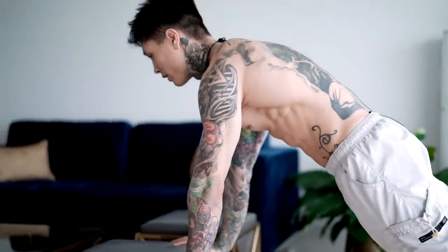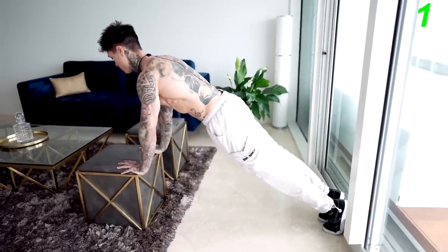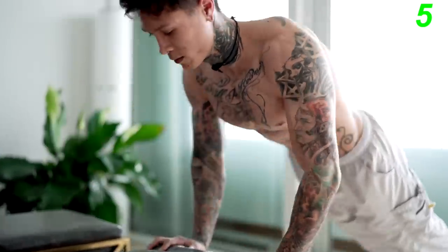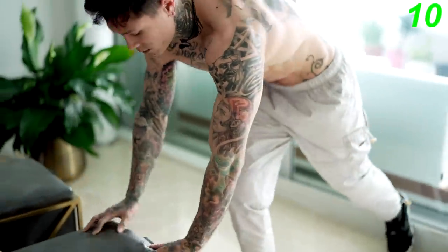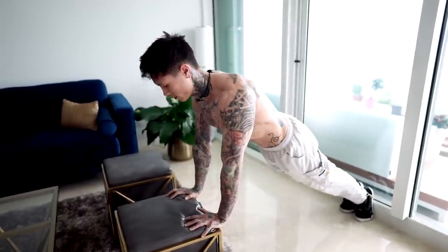Now we're moving on to pushup variations that will build muscle and strength for your chest and triceps. The first exercise, the easiest progression, is incline pushups. Make sure your whole body is straight from your toes to your shoulders, come down keeping that same form to your chest and then back up. If you're having trouble with pushups, start with incline pushups — being in this incline position alleviates some of the weight and overload on your chest while still effectively engaging your chest and triceps with a great range of motion. The higher your hand placement, the easier it'll be; the lower, the more weight you're applying.